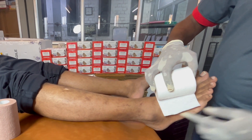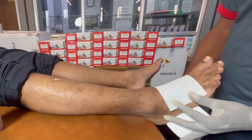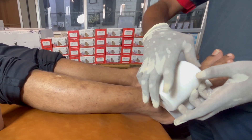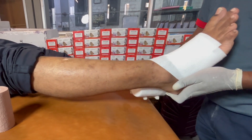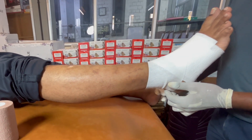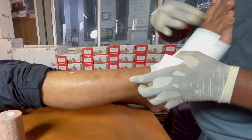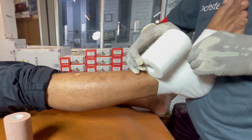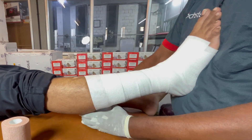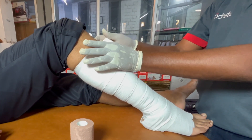Start the bandage application at the 5th metatarsal toe. Flow the second winding across the top of the foot to the back of the heel. Cover the posterior heel if needed and secure the bandage at the ankle. Proceed up the leg with maximum stretch and minimal overlap to just below the fibula head or back of the knee. Cut off any excess material.